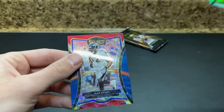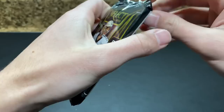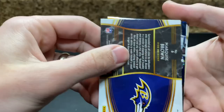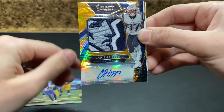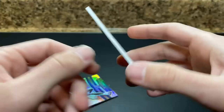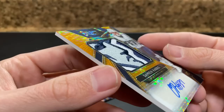Fletcher Cox and then a Ray Lewis — 125 of 199. Last but not least, got a patch auto. Come on — good QB, give me something. Oh, please don't be Damien Harris. Please don't be Damien. Oh my goodness — that is disgusting. Oh my gosh. I don't want Damien Harris ever. But that patch is nasty. Look at that patch. 8 of 23. It is, unfortunately, Damien Harris. But the patch is absolutely disgusting.